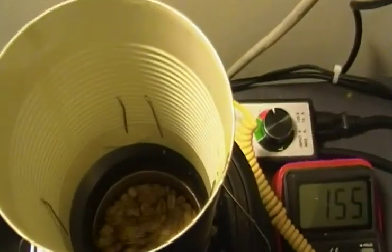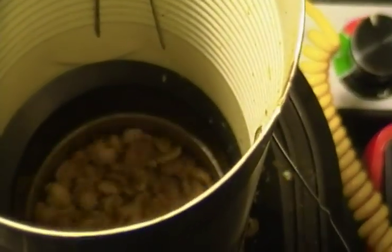Now we're about six minutes into the roast. These beans are about 310 degrees Fahrenheit. They're starting to get a little bit of a cinnamon color. They have not reached first crack yet — they're very, very light cinnamon.